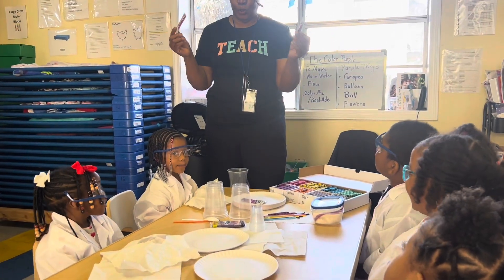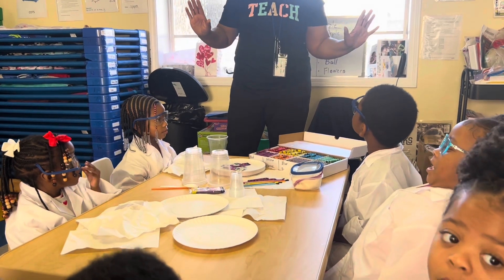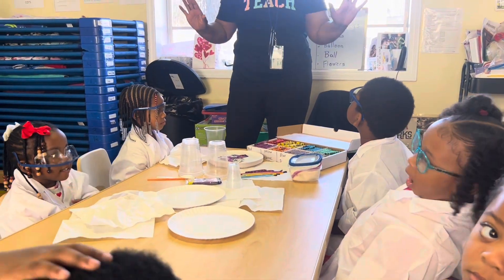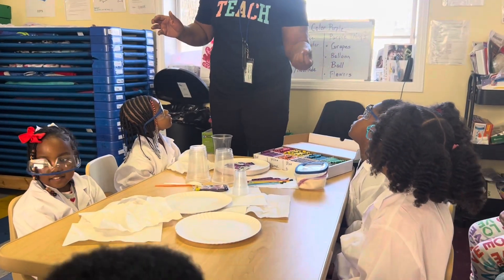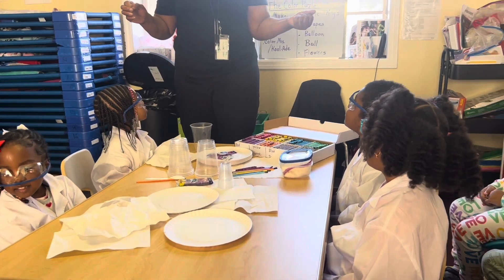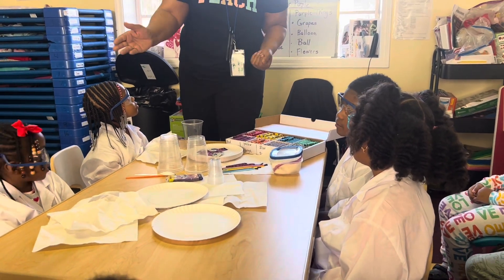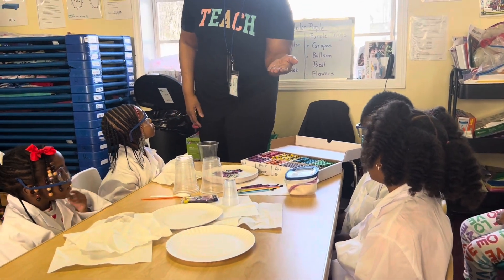Kool-Aid! Let me see who has their eyes on me. I want to thank all of my little scientists and helpers who are going to help me — like Josiah, and Zariah, and Jerob, and Amaya.